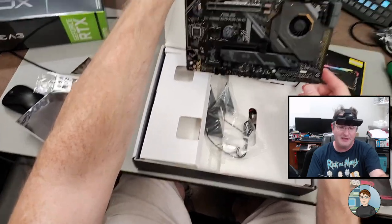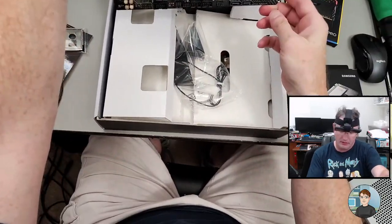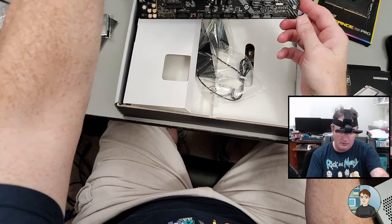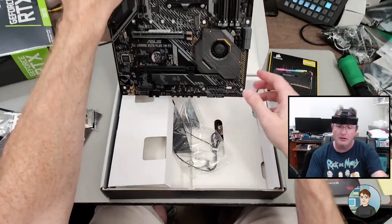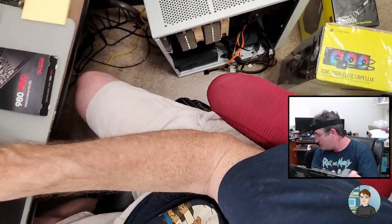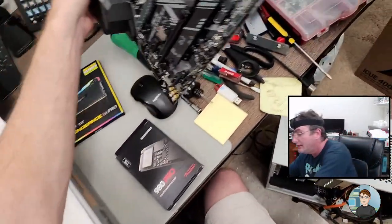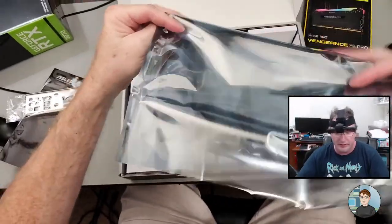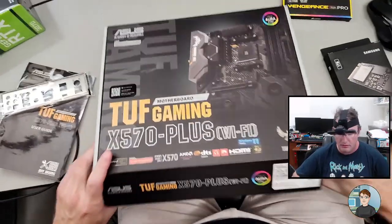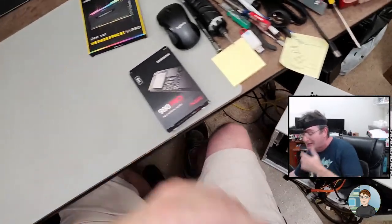So yeah, that's a TUF Gaming X570 Plus Wi-Fi. I noticed it doesn't have a USB-C header on the motherboard. If the case has one, that won't work unless we get a little extra add-in card. But that's not a big deal — unless you really need USB-C on the front of your case. If your motherboard doesn't have it, the add-in card to allow it to connect is like 30 bucks.